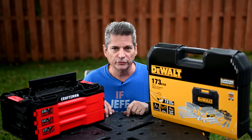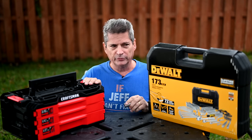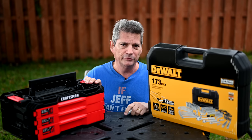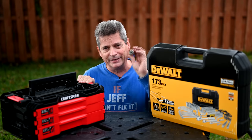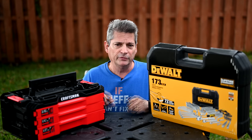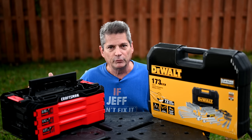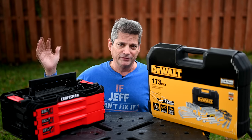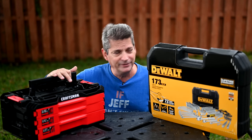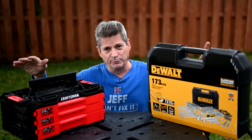I was sorting through some of my tools in the garage, getting things more organized and figuring out which of my old sockets I needed to put into my two new sets I got on Black Friday. But then I came across my Gator socket and started playing around with it, and I realized this thing just ruined it for both of these sets. So I have to dump my Craftsman 216-piece mechanic set and my DeWalt 173-piece mechanic socket set.